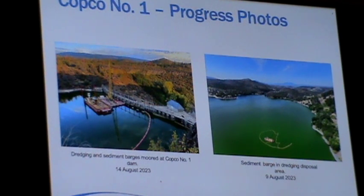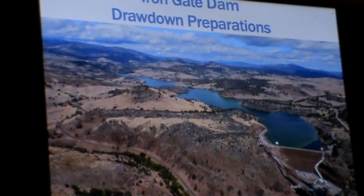They dropped a turbidity curtain — a big sediment curtain off of the barge that went all the way down to the base of the reservoir. It was above a bench, and the idea was to move that material up to that bench location and put it inside the turbidity curtain and let it settle out so that it didn't create any negative water quality conditions.